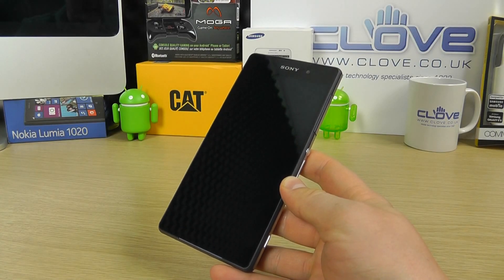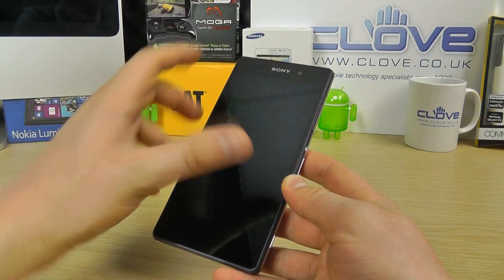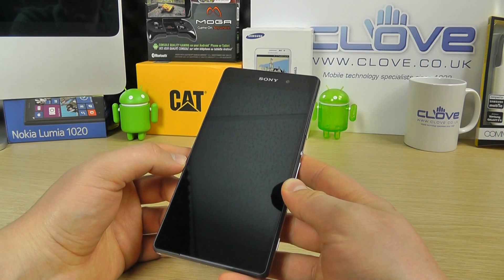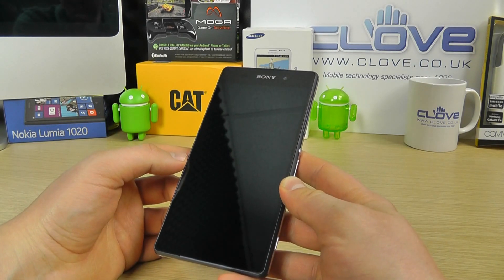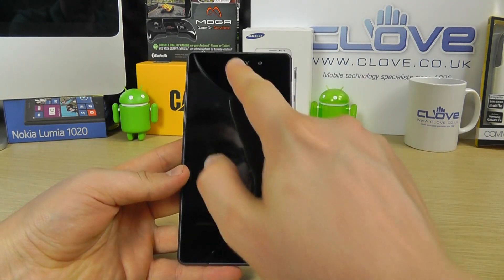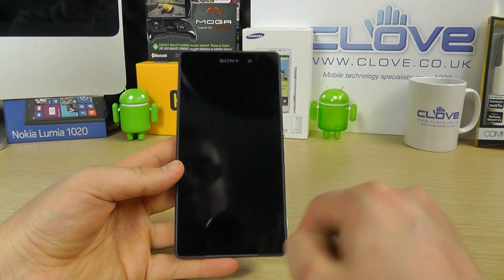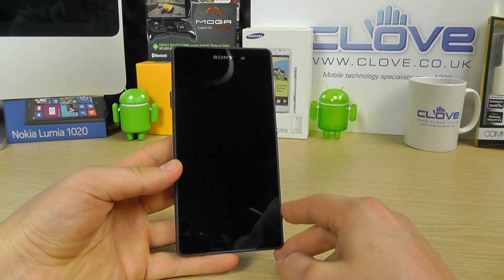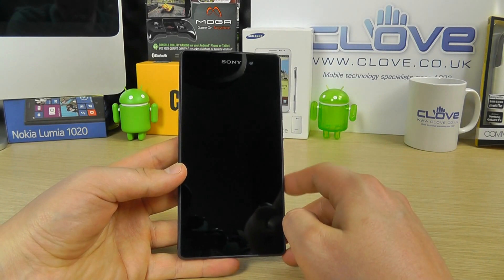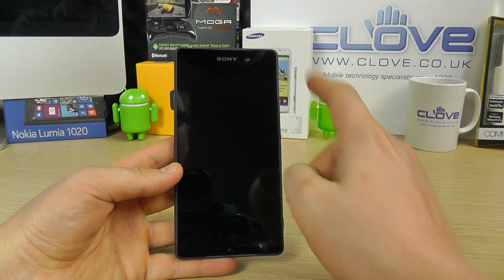Here is the Z2 in all its glory and the first thing we're presented with is the massive touchscreen. It's a 5.2 inch full HD display with a resolution of 1920 by 1080, so that's 424 ppi — simply superb. Up at the top we've got the front-facing speaker, and there's also one at the bottom as well. We were quite impressed with the overall quality of the speaker from the Z2. We've got the Sony logo and the front-facing camera rated at 2.2 megapixels, good for taking selfies.